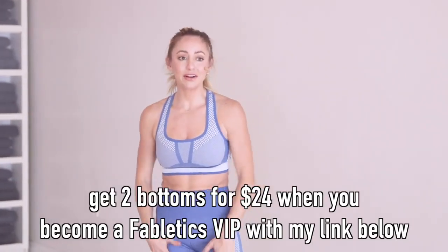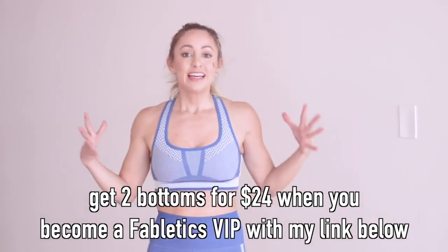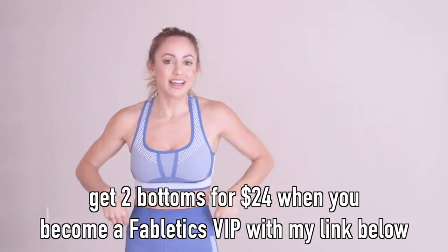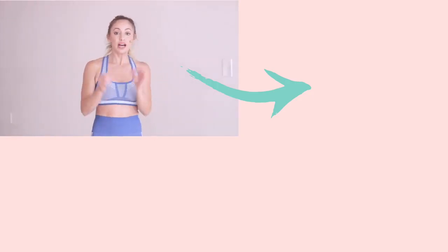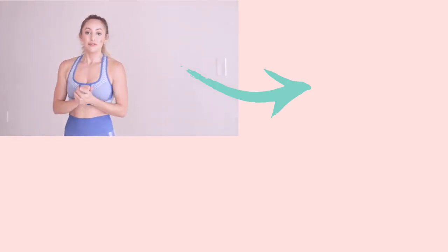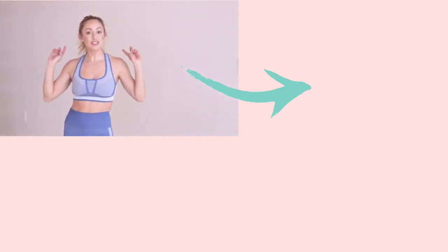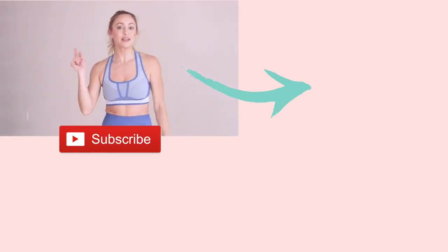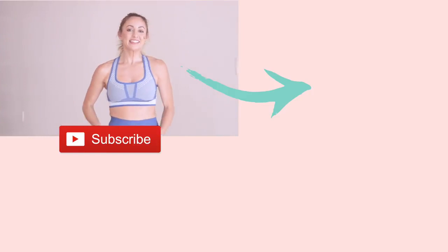That is our workout — great job! That was not easy. I want to remind you about my outfit that I felt so good in. Everything seemed nice and in place, and it doesn't cut off anywhere, which is really nice. If you become a VIP member of Fabletics, you get your first two leggings for only $24 — I'll leave the link below. Make sure you subscribe to my YouTube channel so I can make more free videos like this for you. See you next time, bye!